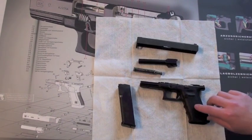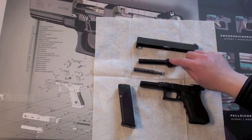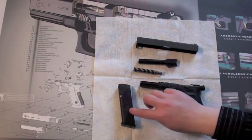The main parts of the Glock are the grip, the barrel, the slide, and the magazine.